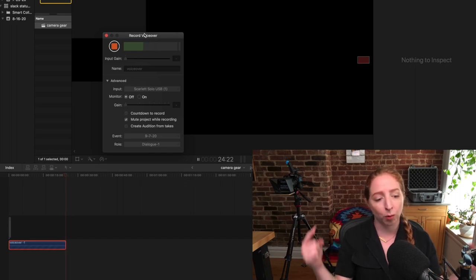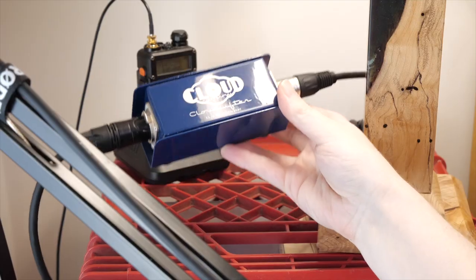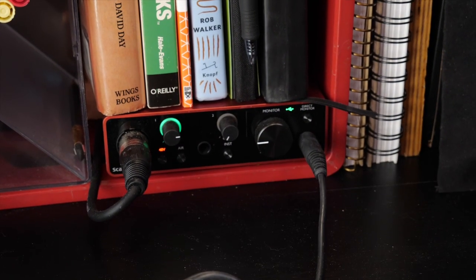For voiceovers, I use my Rode Procaster microphone with a shock mount on an arm attached to my desk. I boost the signal using a cloud lifter, and from there go into my USB audio device, which is by Focusrite.